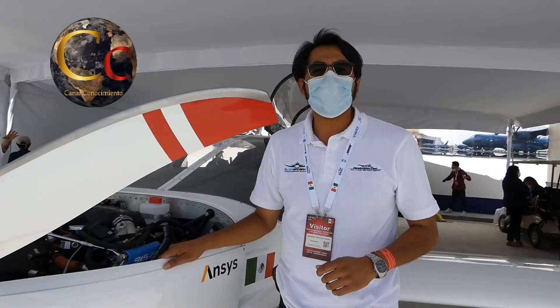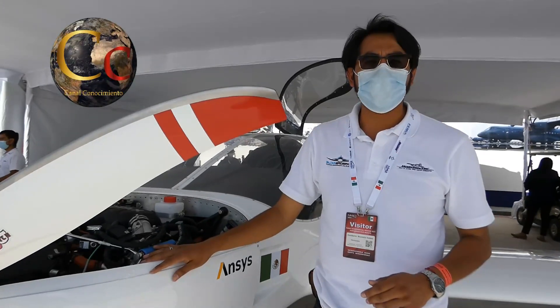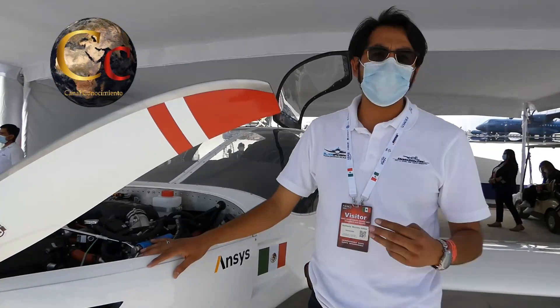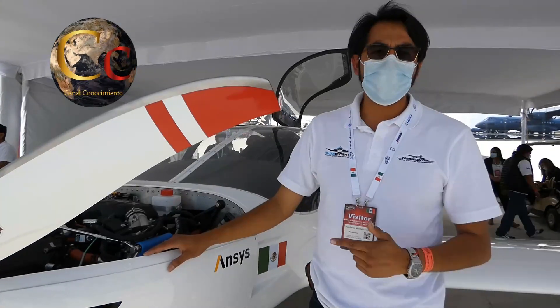Actualmente nos encontramos en la manufactura en Querétaro. Posteriormente nos vamos a mover a Celaya para realizar una planta donde podremos realizar pruebas, manufactura, diseños de otros prototipos y la producción en serie de nuevos modelos.